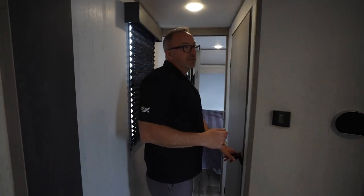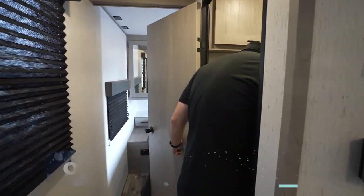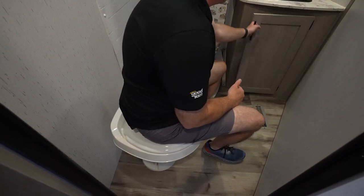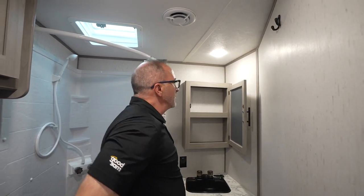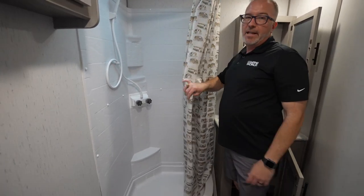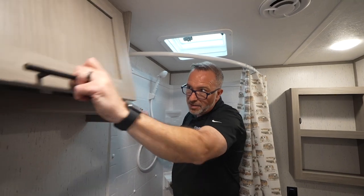For how Coleman builds their RVs, this is entry level — but you still get upgraded residential-style flooring, high-output furnace, high-output AC, a fireplace, and a huge versatile dinette. The bathroom space is not bad. High-rise plastic bowl with the foot flush, storage under the vanity and sink, matte black accents, medicine cabinet, hangers. Got the raised lips and the Neo Angle shower — vent fan, corner notches, shower nozzle, with a little extra storage spot up there.